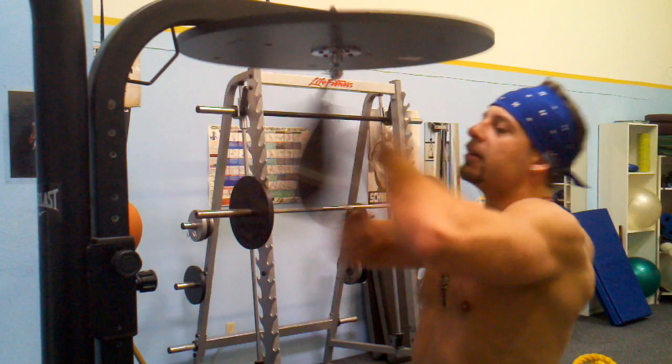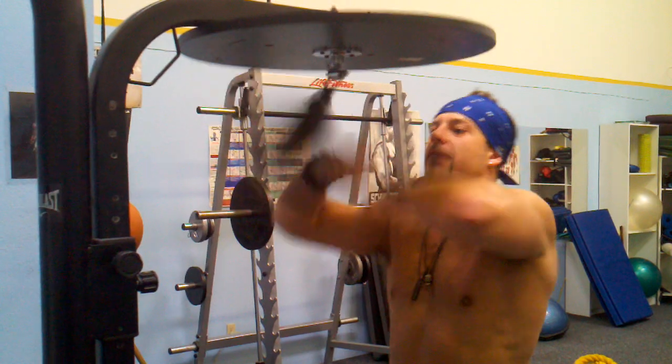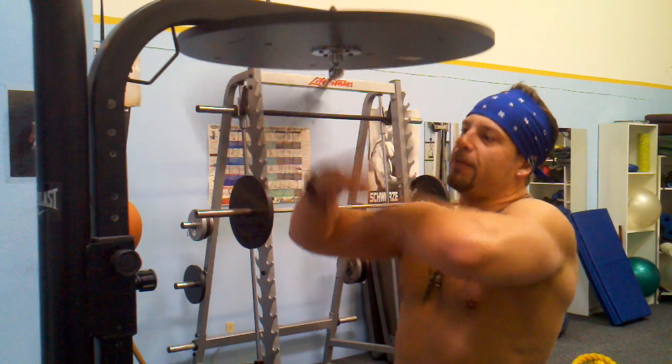Start throwing in a little bit overhand — overhand right, overhand left. Add it in every 3, 4, 5, 6 beats.